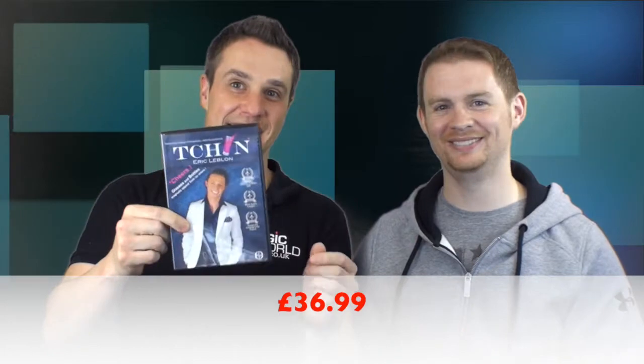That's £36.99 and we're also going to be reviewing Canik — borrow any can — Canik by Nicholas Lawrence, and that one is £23.99. They're the two products for this week. Coming up. Let's get going.